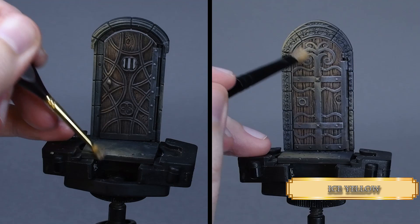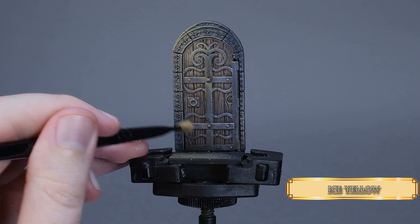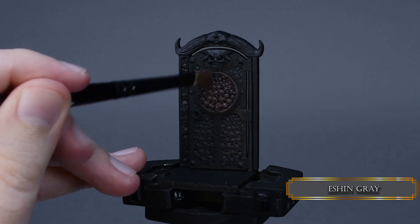For the other side I use a little bit of Ice Yellow. Wipe off your brush well on a paper towel so there is only a little bit of almost dry paint between the bristles. We are basically edge highlighting in a fast and dusty way. Dry brushing usually leaves a dusty finish, but that's perfectly fine because these doors are in a cold dark dungeon.